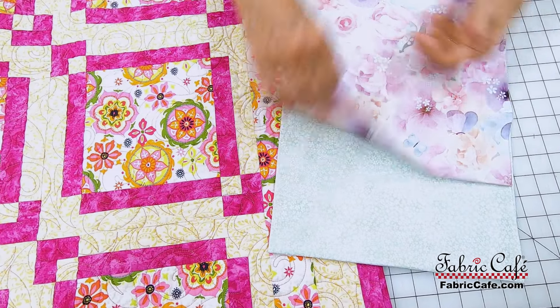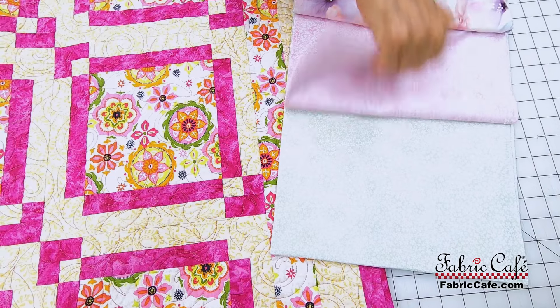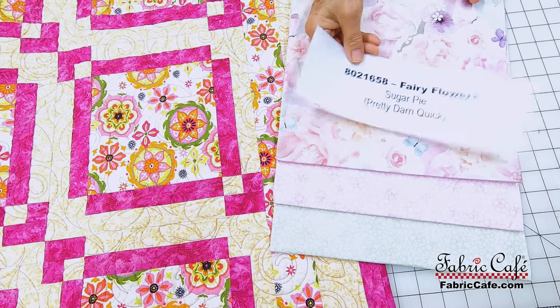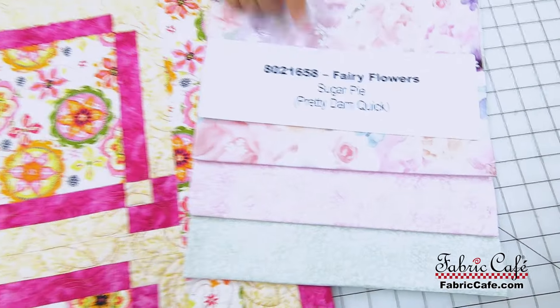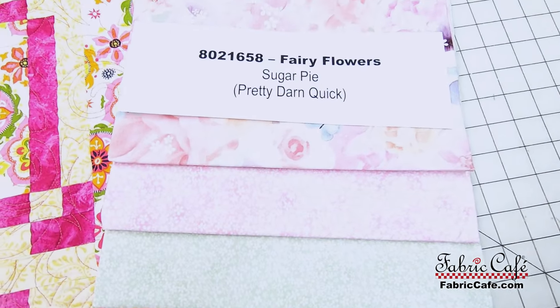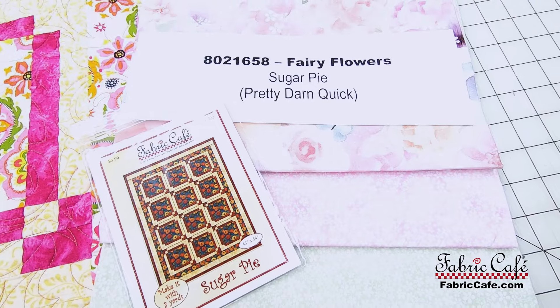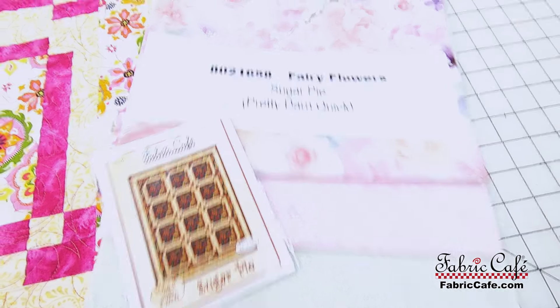That is gorgeous. This one just reminds me of a beautiful watercolor. This one is 8021658. Fairy Flowers is the name of the kit. The pattern is Sugar Pie, and that's in the book Pretty Darn Quick.